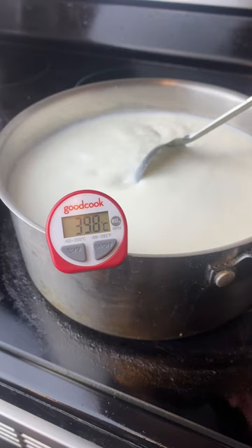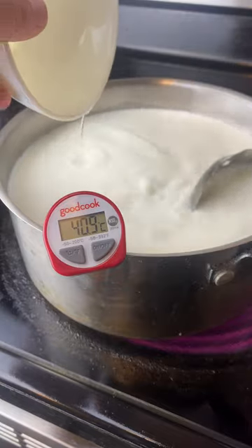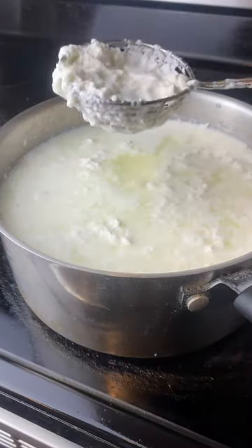In a large saucepan, you want to add in 2 liters of milk, heat it to 40 degrees Celsius, and then add in 120 grams of vinegar. Turn off the heat, cover, and let rest for 20 to 30 minutes.